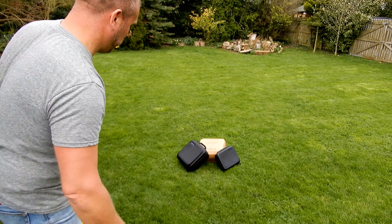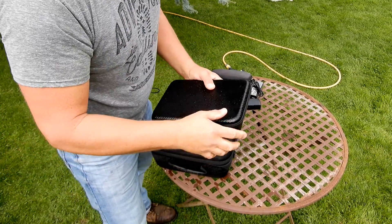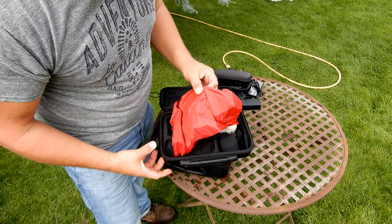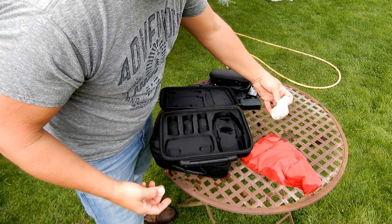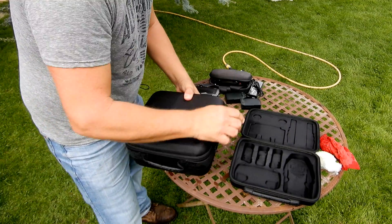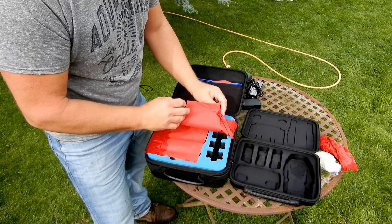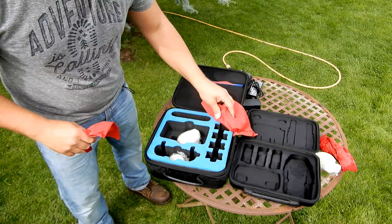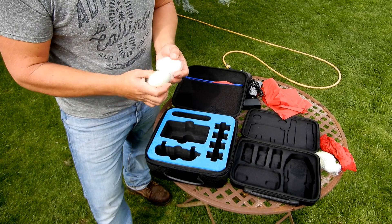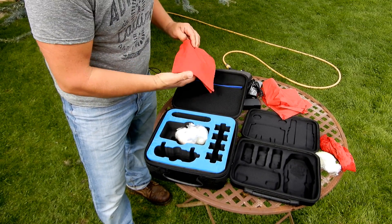Let's have a look. First off, the smaller bag from HobbyInRC: it's let in quite a bit of water around the edge, and we have a broken egg. Now the Freewell — also got a bit of water around the edge, however my eggs are completely fine. Up here as well — that stayed dry too.